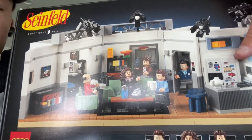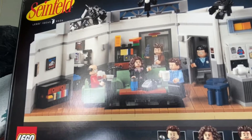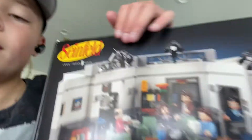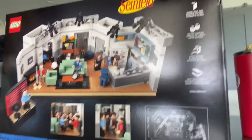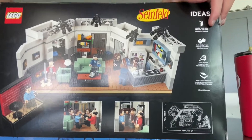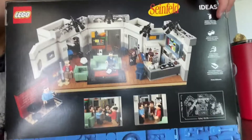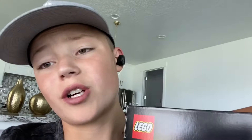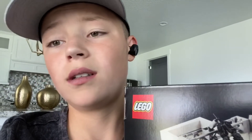So it's Lego Ideas set number 36, which is nice. And on the back, everything looks pretty epic too. I don't know why the camera's being so shaky. We're gonna start the time-lapse and get building right after I show you what's inside, but I'm gonna have to get a tripod first so the camera isn't so shaky.